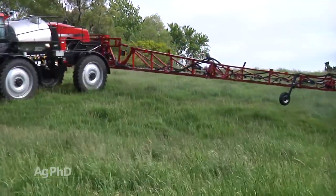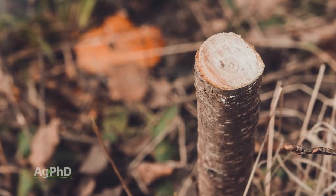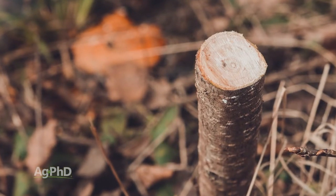A lot of times what guys will do is go out and manually cut them one by one, and then you can paint them with Tordon — but keep in mind, Tordon leaves a lot of residual. So if it's going to be a tilled field at some point, you might want to use something like Remedy or Spike. There are a number of products that can have activity on those woody species without all the residual that Tordon does.